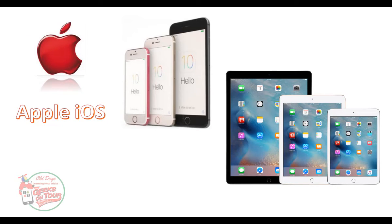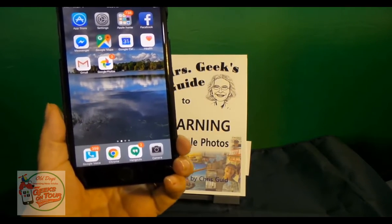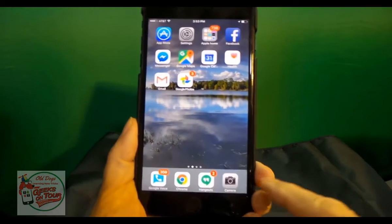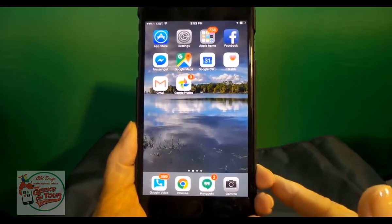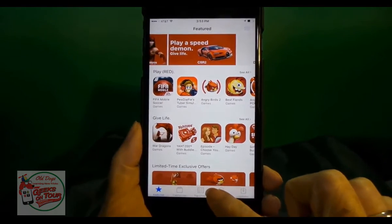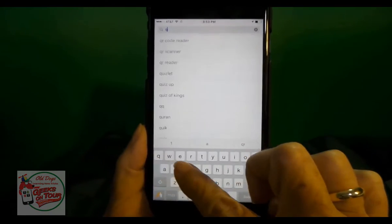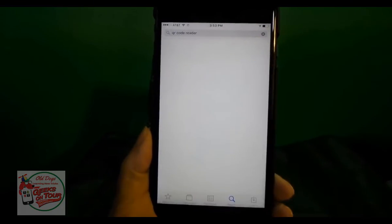Okay, this time I'm going to scan a similar barcode, a QR code, using my iPhone. My iPhone doesn't currently have an app for scanning QR codes, so I go to the App Store and I search for QR code reader.